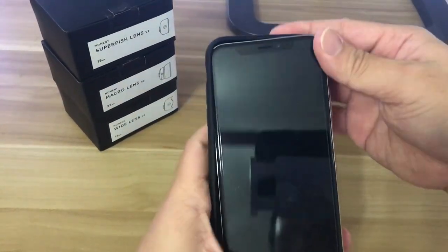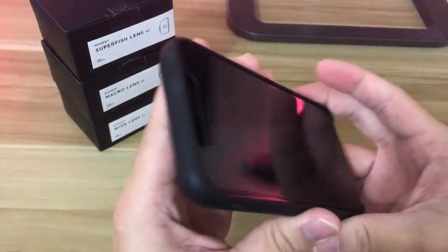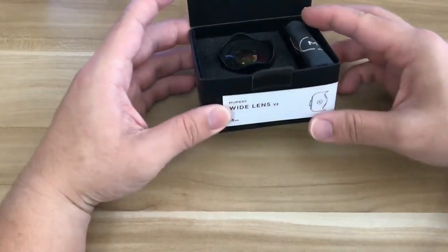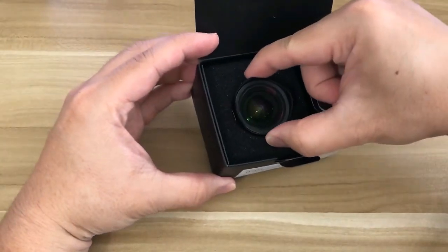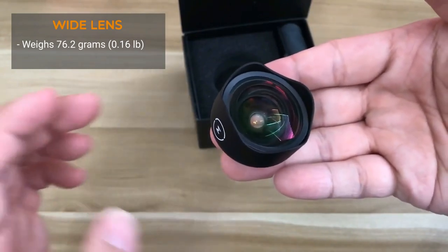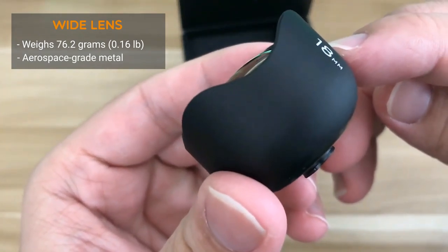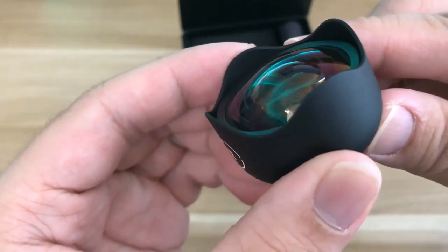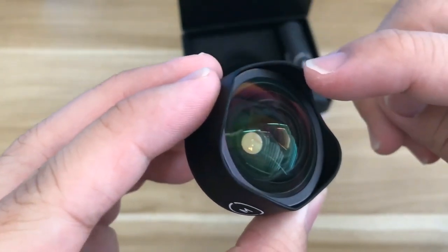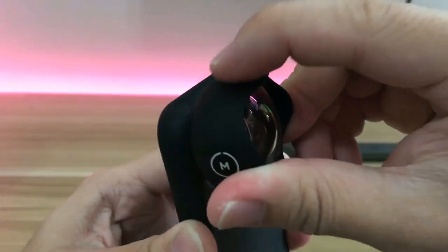I'll go ahead and put the phone inside the case — there you go. The first lens we'll take a look at is the wide lens. This lens expands the field of view so you can capture more area. It weighs 76.2 grams, approximately 0.16 pounds. The lenses are made of aerospace-grade metal, and the quality of the glass is the same as high-end 4K film lenses. To attach the lens to the case, look for the dashed line on the lens and the dashed line on the case, align them together, press the lens in, and rotate 90 degrees clockwise.